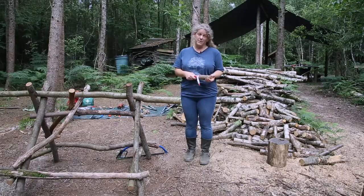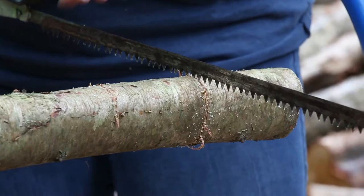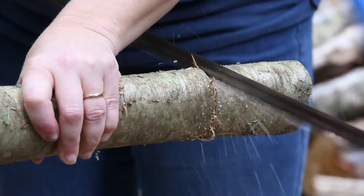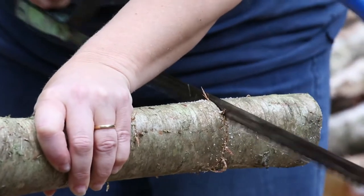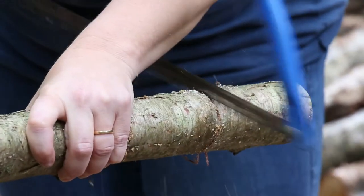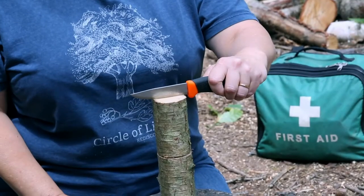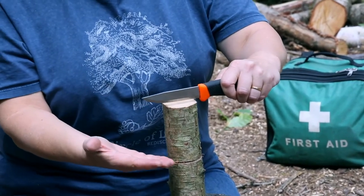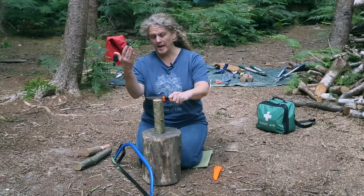My hand goes through and I start to saw about a centimeter in, turning it and doing the same on the other side. If I go too far in I might split the wood all the way down. The stop cut is there to stop the cut, so when I bang it in it should stop where I've cut.